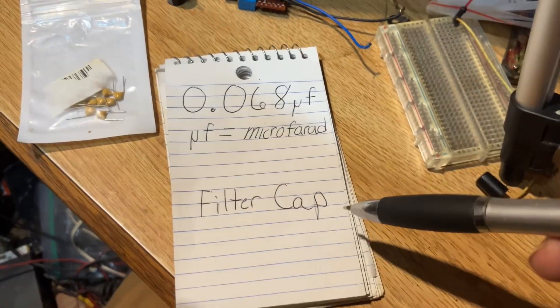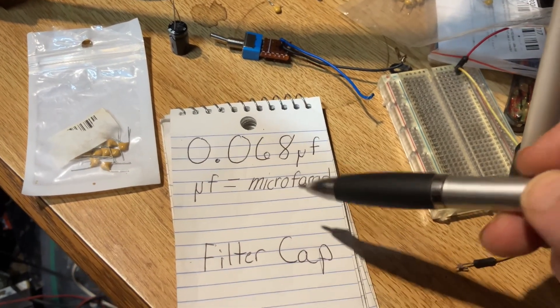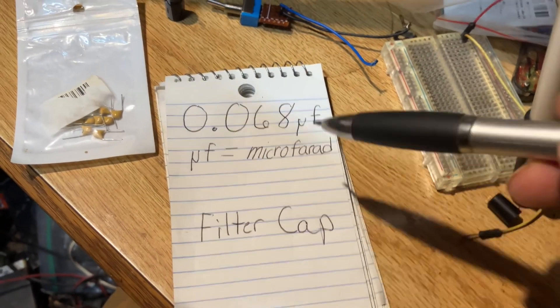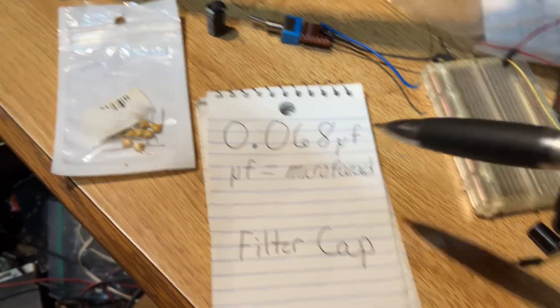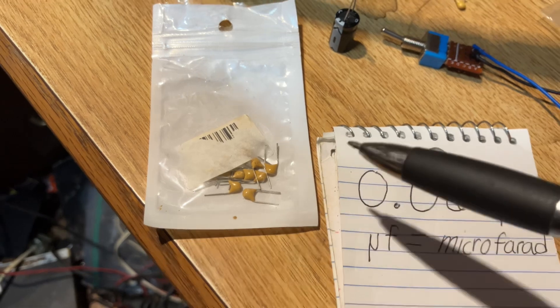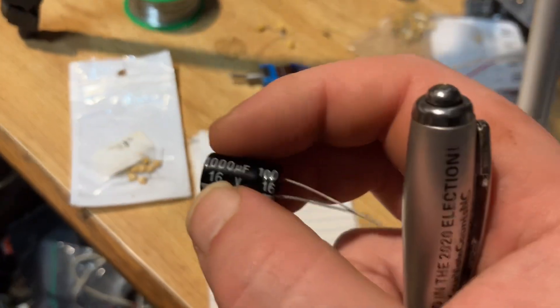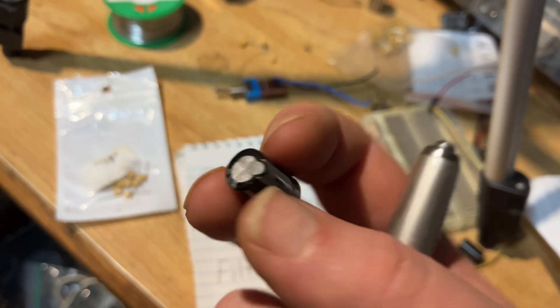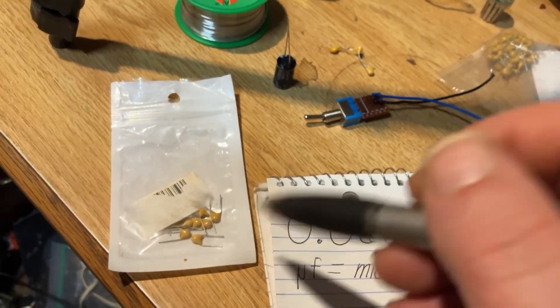Basically, all this mod is is a filter capacitor. I like to use a 0.068 microfarad capacitor, but you could use any capacitor you'd like. Just remember, the higher the capacitance, the more it might eat into your audio, so be careful with that. Wherever you buy your capacitors — eBay, AliExpress, whatever — just make sure you don't buy an electrolytic capacitor. You can identify these easily: they are cylindrical and have a mark on one side, meaning they can only be used in one configuration. Get any capacitors but those.